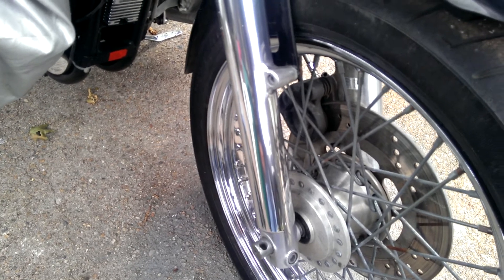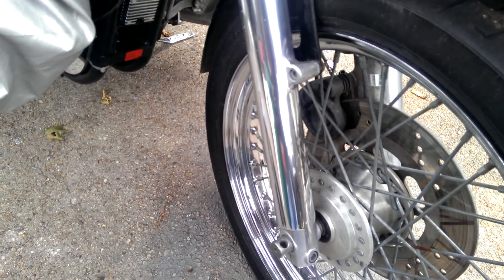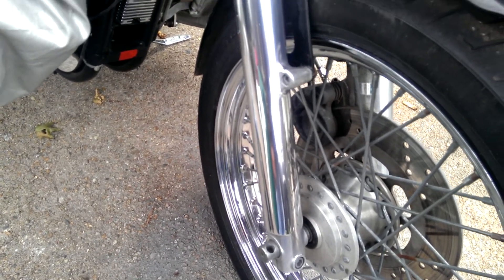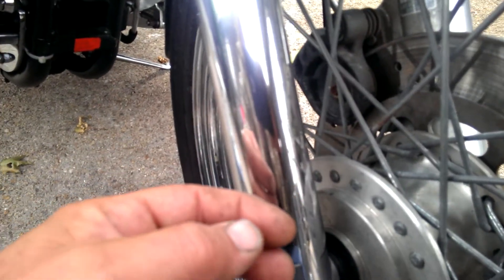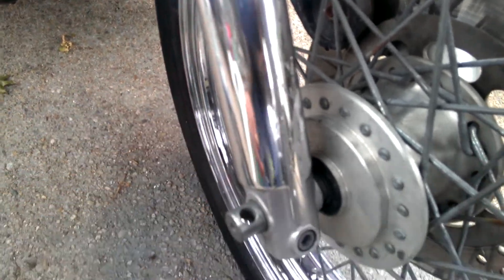Today's video is going to be quick, and what it's about is aluminum - making it shine like chrome the right way, not just taking some Nevr-Dull or some Mother's and shining it up nice. If you want your aluminum to shine for a long time and have this mirror-like finish to it, then there's something you need to do. When you look at the factory aluminum, it's a brushed finish. This is a Harley-Davidson.